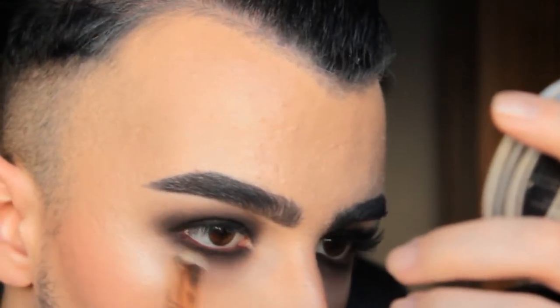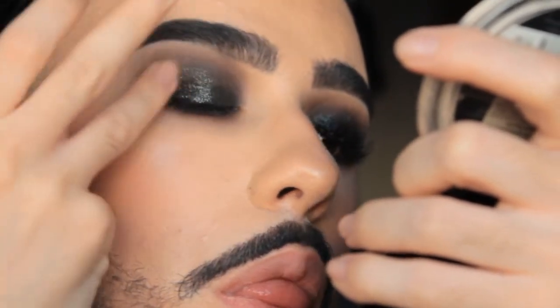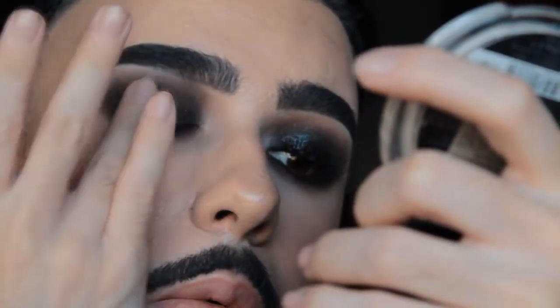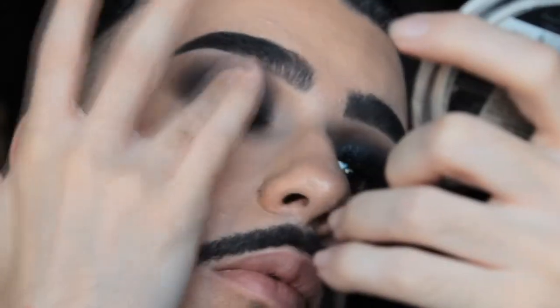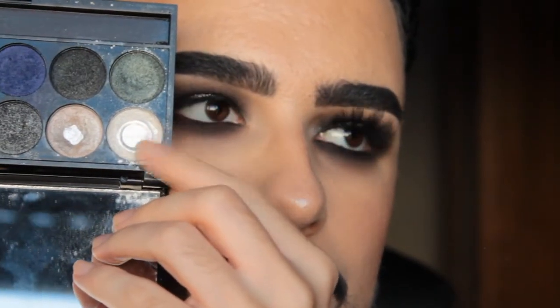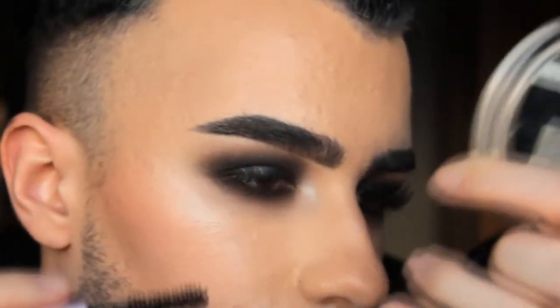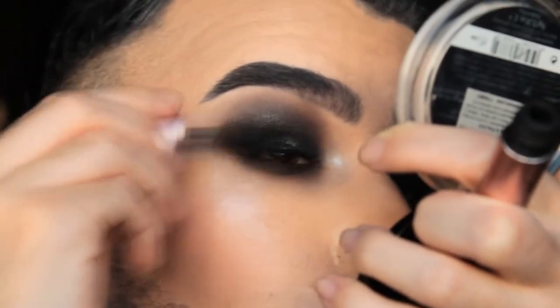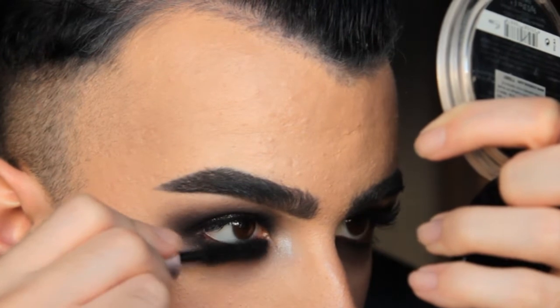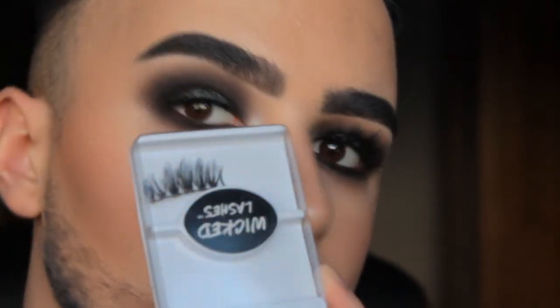Blending everything together for a beautiful smoky eye. Now I'm using this H&M eyeshadow applied with my finger, because with a brush it doesn't show up — using my finger gives it a wet, shimmery, metallic glittery look. Then I'm using the Sleek palette with a white shade to highlight, followed by Too Faced Better Than Sex mascara. All products are listed down below! I'm also applying some Doll Eyes lashes by NYX.